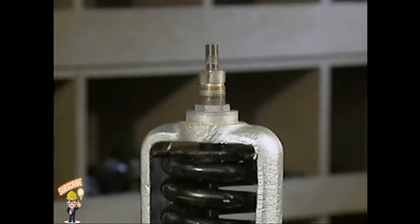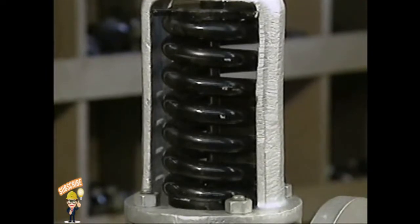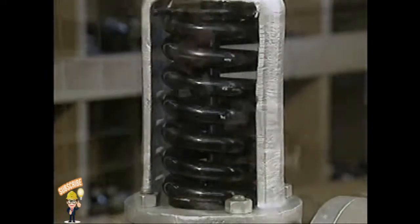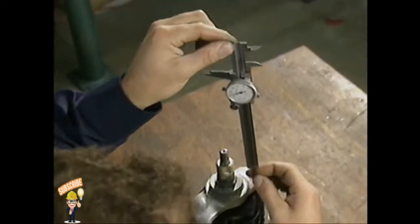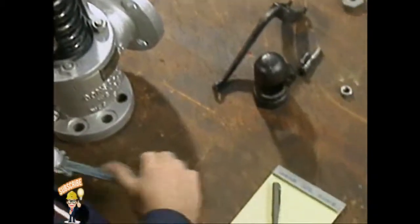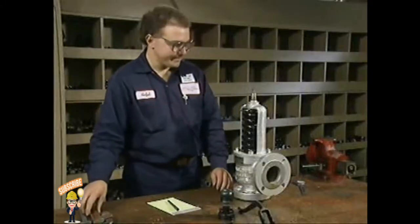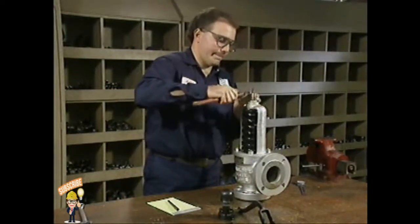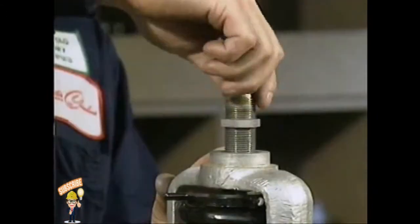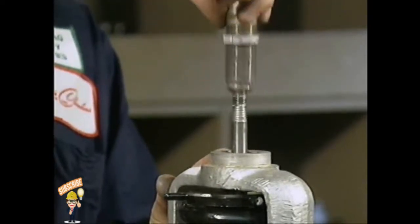The next part to be removed is the compression screw. The compression screw is precisely adjusted to maintain the exact amount of tension on the valve spring needed for the valve to function correctly. For this reason, you should carefully measure the screw's position and write the measurement down so you can refer to it later when reassembling the valve. Break free the lock nut that holds the compression screw in place, turn the nut to back it out of the yoke, then lift the lock nut and the compression screw off the stem and set these parts aside.